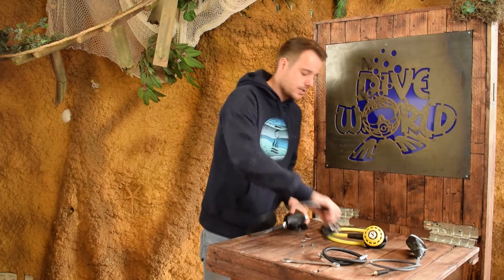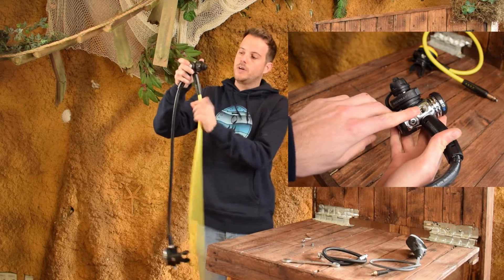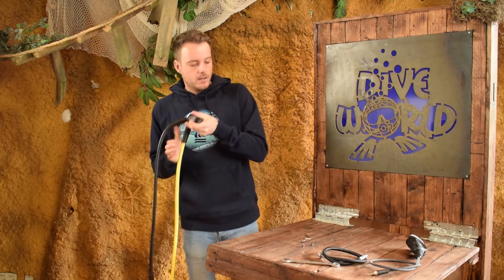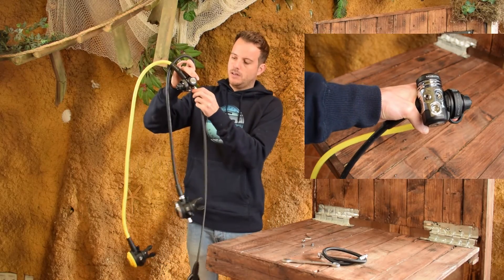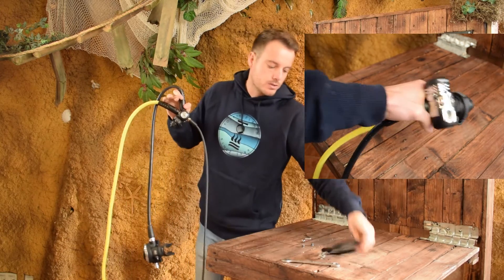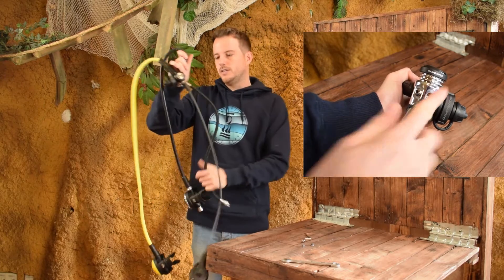Step two is fitting the hoses. It doesn't really matter which one you start with, but I always begin with the longest one. You can just put them in and when they're hand tight that's more than enough. Then we're going to fit the console with the pressure gauge in the high pressure port on the other side. We're going to use a wrench to tighten them a little bit more later on, and the last one we're going to fit is the inflator hose.